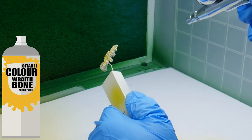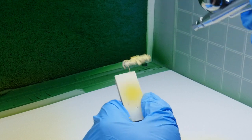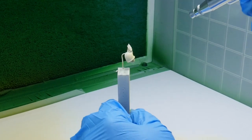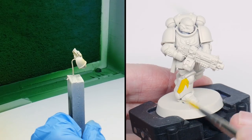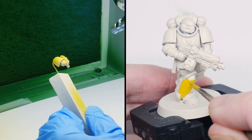I used Wraithbone Spray first for the undercoat because the yellow paint goes onto it really well and you get a nice vibrant colour, which you'll want for that Heavy Metal look. So using an airbrush, I painted Yriel Yellow to get an even solid colour to start with. But that doesn't mean you can't do the same thing with a brush — it's just going to take longer with multiple thin layers as you build up to the same solid yellow.